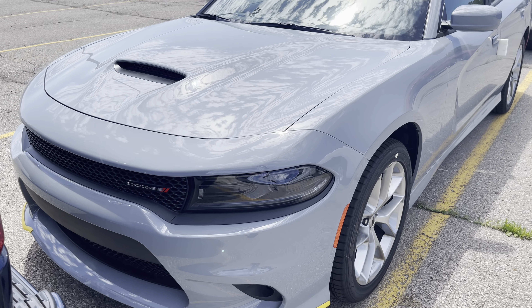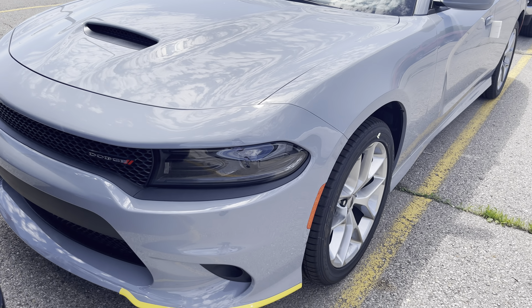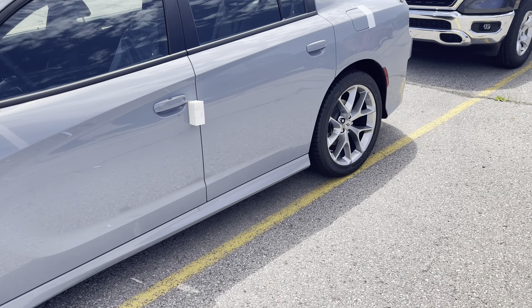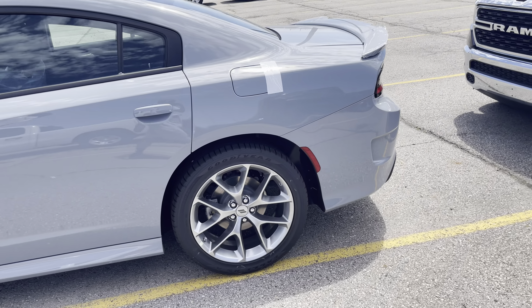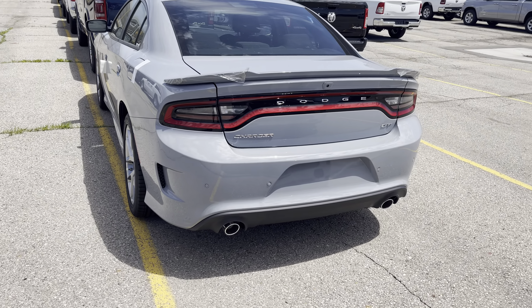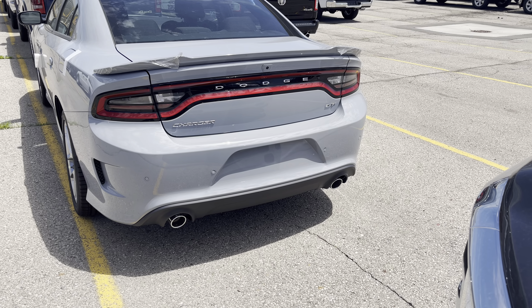This one right here, man. It looked like it was supposed to have a Hemi in it, but it don't. It's just a GT, but this boy is a beast, though. That color just hard. With the yellow tips in the front. Got the right rims on there.